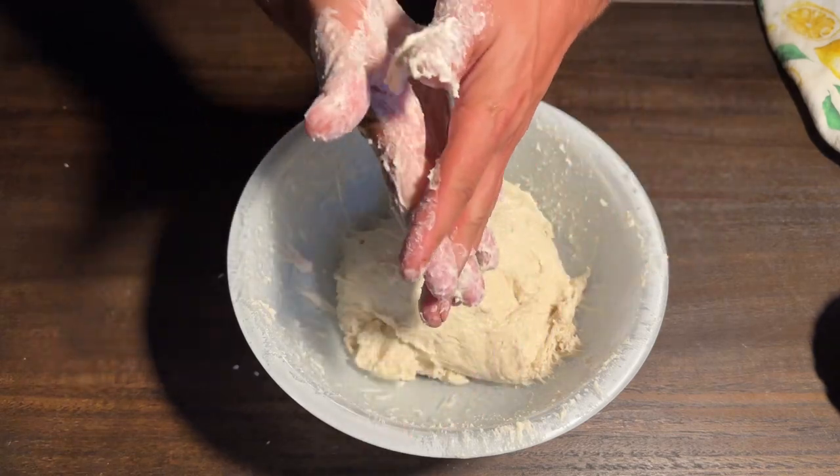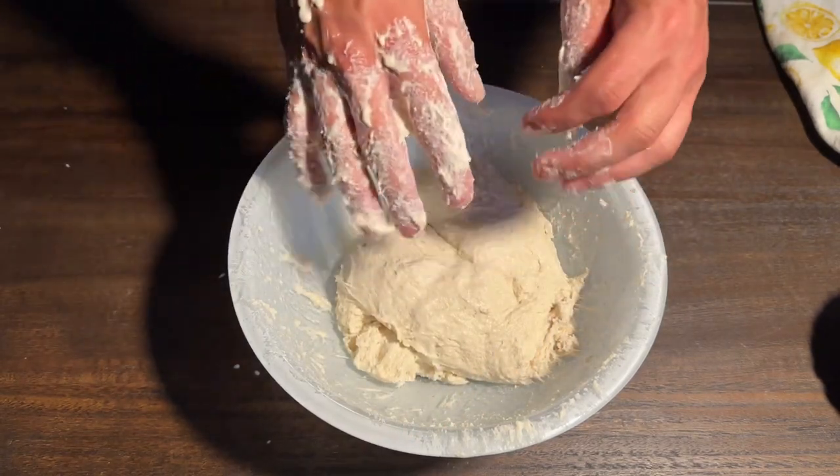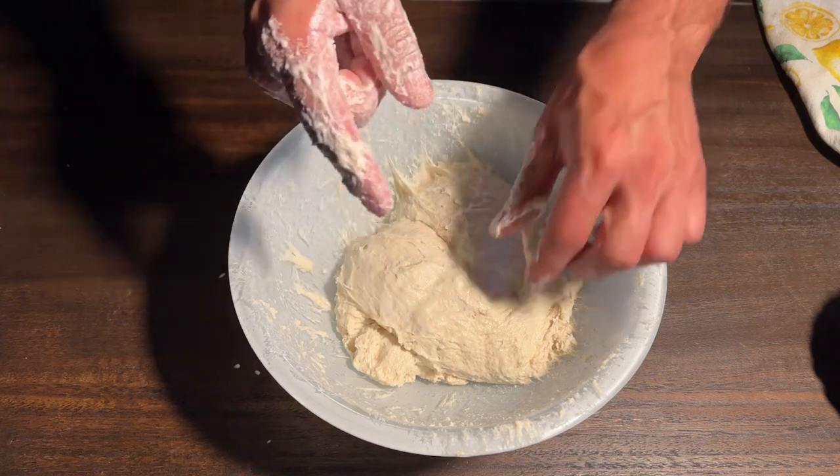I don't think it can get stickier than this. So right now we're going to stop this process and let it rest for 30 minutes. The first 30 minutes has gone by — now let's get ready to do the first fold.